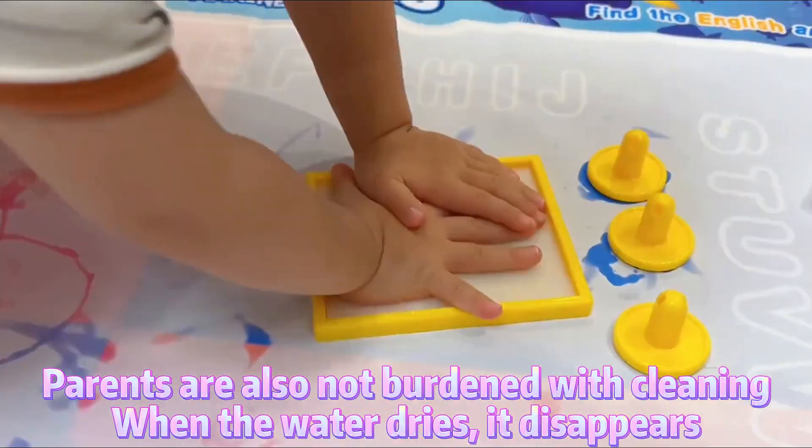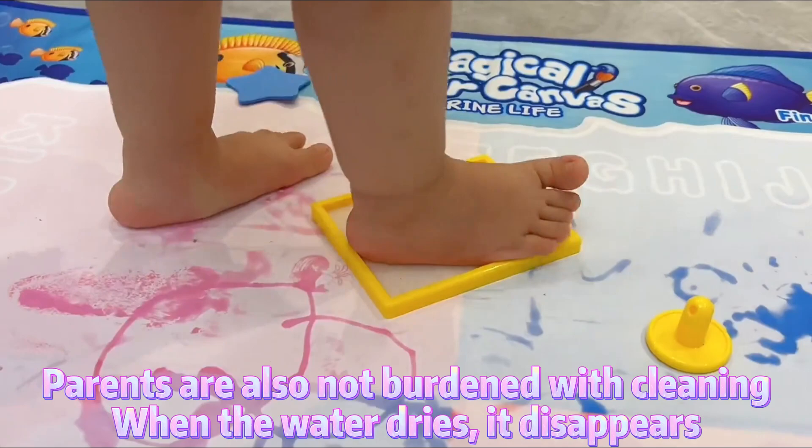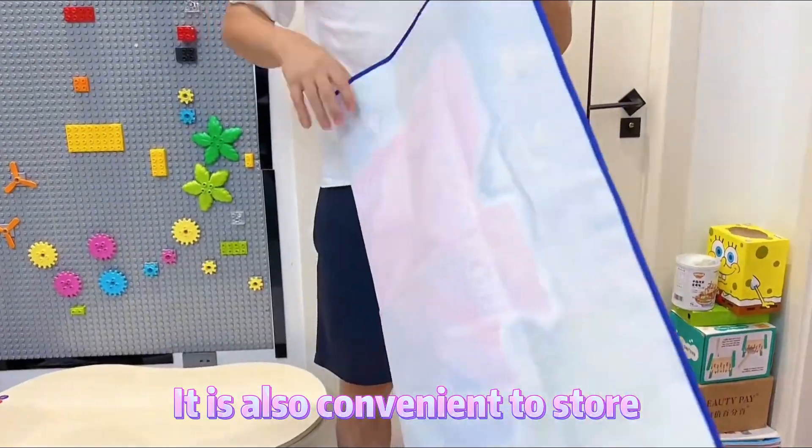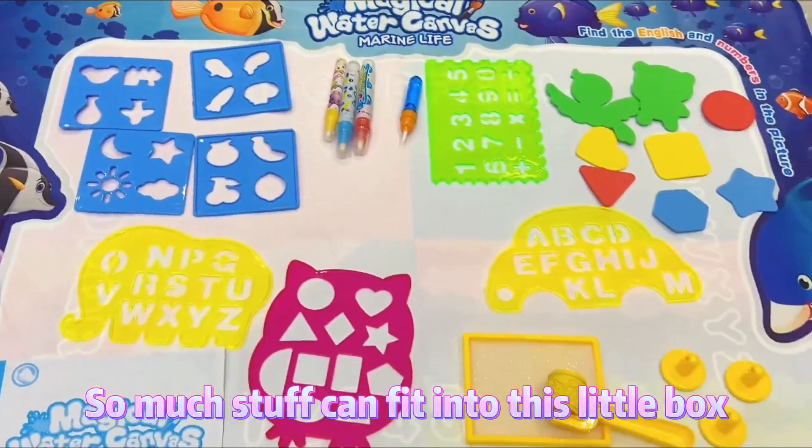Parents are also not burdened with cleaning. When the water dries it disappears, and can be used again. It is also convenient to store — so much stuff can fit into this little box.